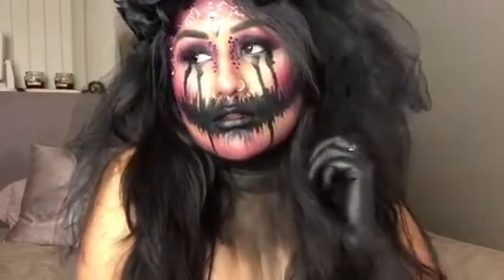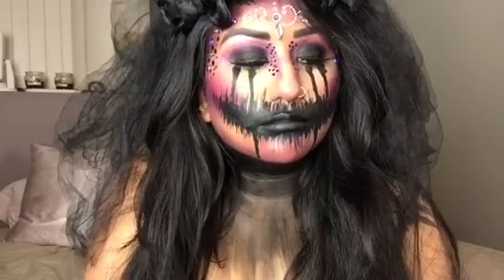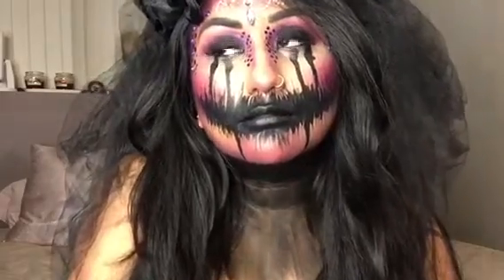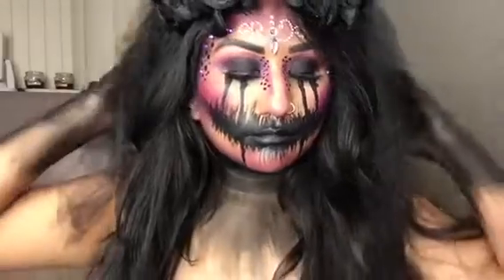Hey guys, what's up? Welcome back to my channel. It's your girl Nay, and we are back at it again with another Halloween tutorial. So if you want to see how I got this Llorona-inspired makeup look, then just go ahead and keep on watching.